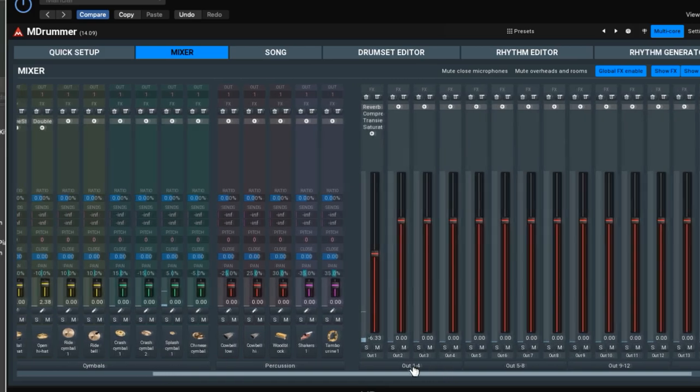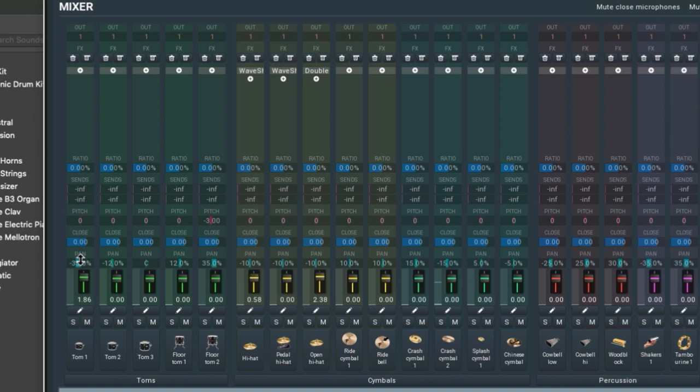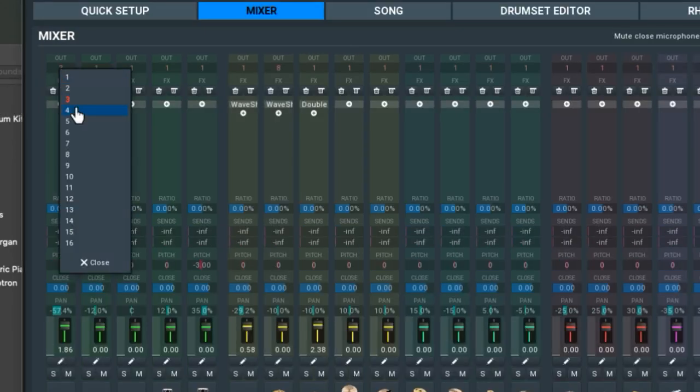Number one: the mixer. Inside M-Drummer is a fully featured mixer. Each component of every kit can be mixed on a full mixer with volume and pan controls, inserts, sends, subs, and routing options. You can fully produce your drums within the plug-in and keep all of your drums on one track in your DAW.